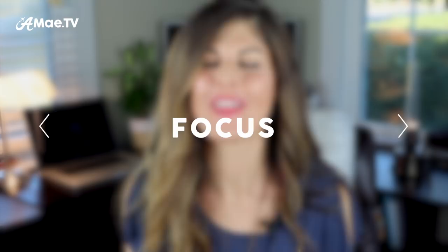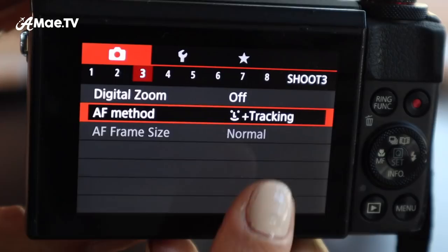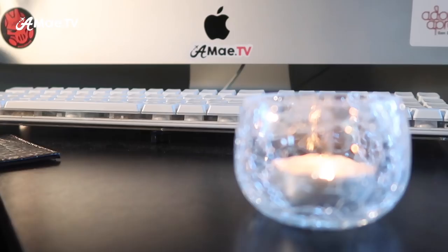One final setting to consider is focus. Although I set the camera to manual to control aperture, for focus I keep it on autofocus — generally on face tracking. The little icon looks like a face. This way it will find my face wherever I go and keep it in focus. If I'm not filming a face, I can simply use the touch screen to select what I'd like the camera to focus on. You can also use the touch screen to do a rack focus: tap on this, then tap on that — rack focus done.